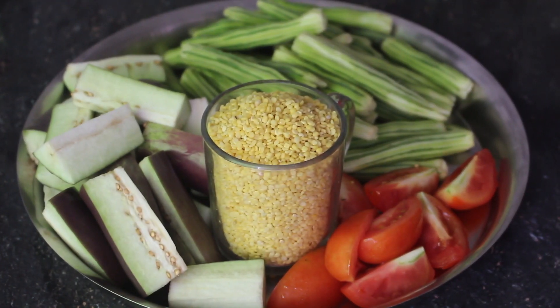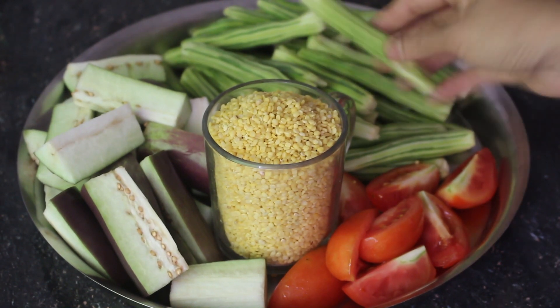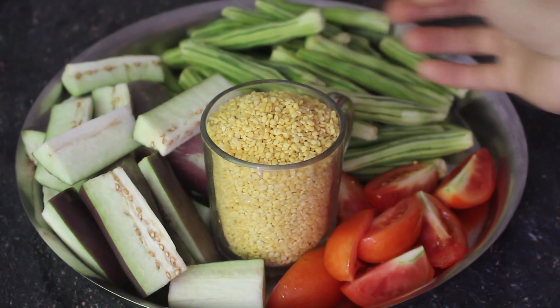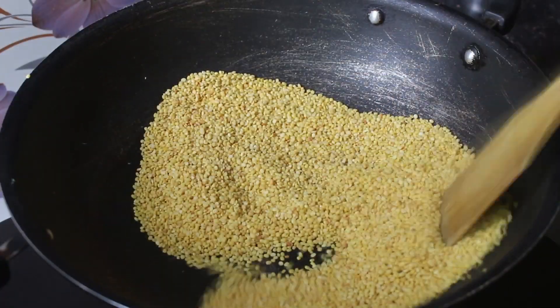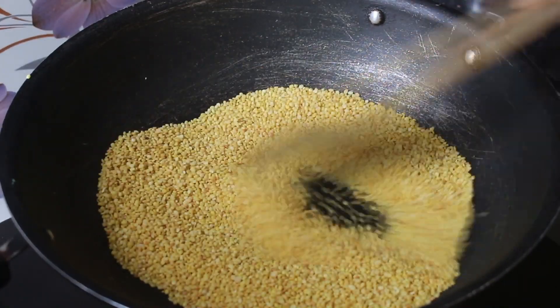Assalamualaikum. I am going to show you the recipe of Sosnay Dattar B.